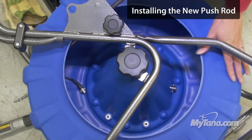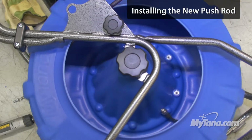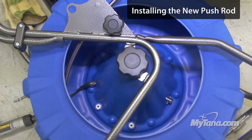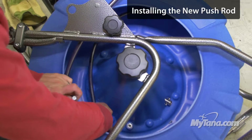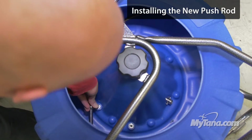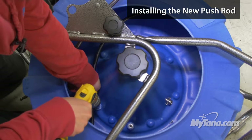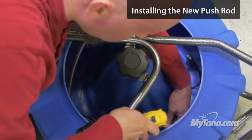Now that we've got the old push rod removed, we're going to be adding the new push rod. I like to get at least one loop started — it makes it easier to hold things in place. You can grab a little push rod and kind of hold it in place while you get it set up. Then the 7/16ths bolt.